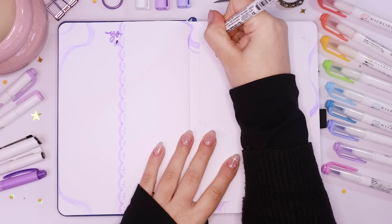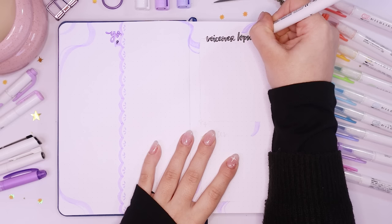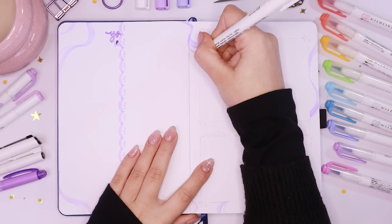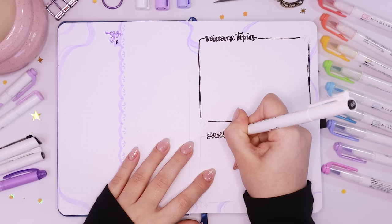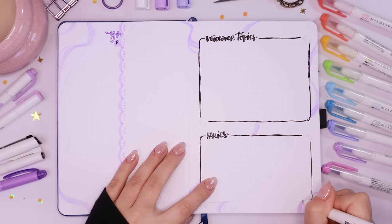If you watched my 2022 bullet journal setup, you might be thinking: is she doing exactly the same theme this year? And yeah, I kind of am. I just really enjoyed it so much last year and I'm still obsessed with these purple swirls, so I felt compelled to do them again. I'm sorry if it's a bit boring watching me do the same theme, but I really enjoyed it, I think I perfected it, and I hope you still enjoy watching me do all these spreads.